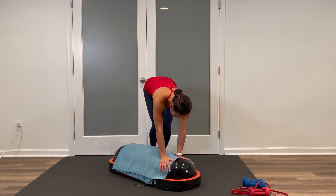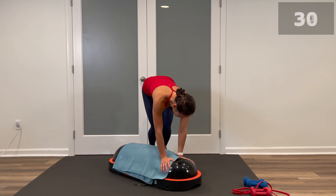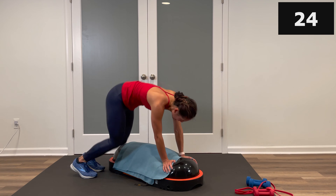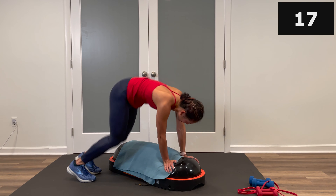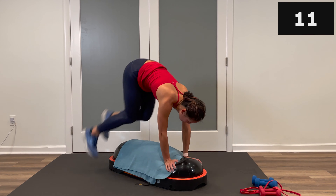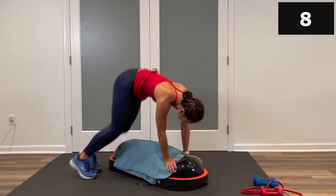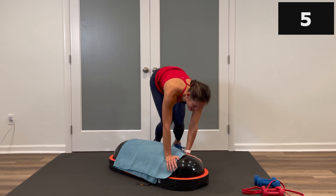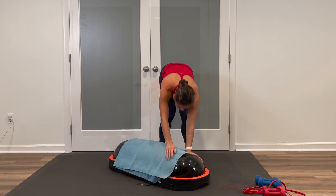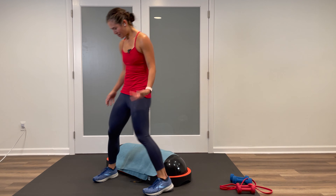We're done with that band for now — place it to the side. Donkey jumps over the top are next. Hands will cup the top of that Terracore, feet are together, knees bent, abs tight. Get ready, set, and let's begin — over the top. If you want to make it bigger, really kick those heels up towards the glutes. If you need to do little bunny hops tapping the feet on top in between, that's fine too. Breathe, keep it up — heart rate's going back up here. Three, two, one, and stop.